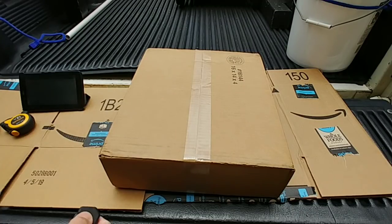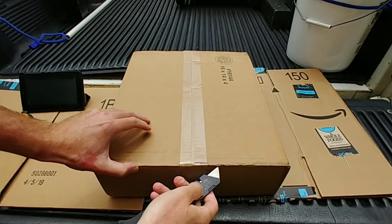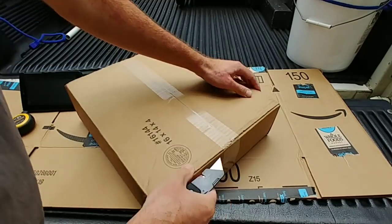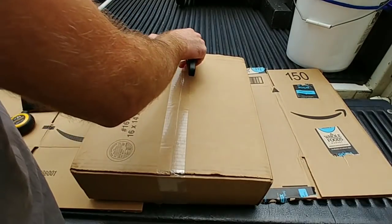The mailman just came and I'm pretty sure these are the new Testo probes. Let's see what we got — the Gen 2, this is the big kit, the six-piece kit.